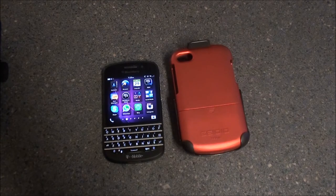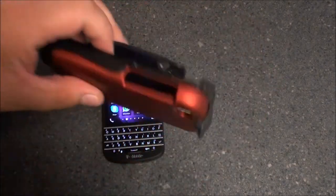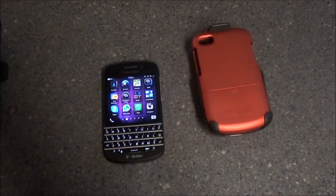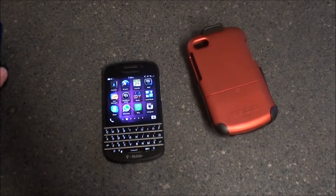Hey everybody, this is Sleep Bracer with NerdBerry.com. Today we're here to take a look at the Sadio Surface Case for the BlackBerry Q10. This is the actual surface combo — it comes with the case as well as the holster, and it retails for $49.95 on Sadio's website.